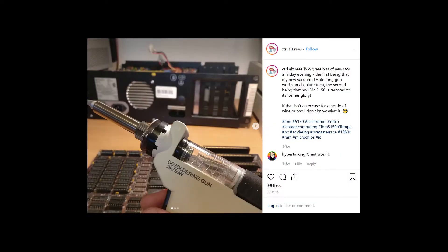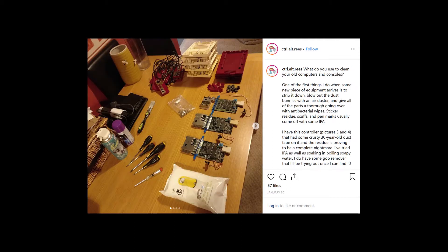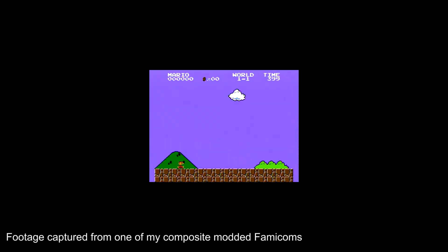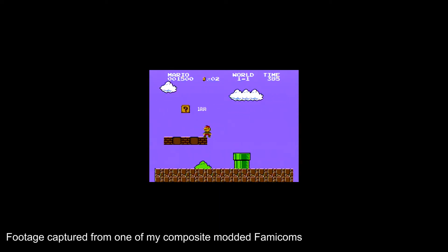One of my big interests and ongoing missions, if you like, is to buy up these old computers and games consoles and try and get a decent video and sound output from them — usually composite video at the bare minimum, obviously S-Video or RGB. I don't claim to have invented or pioneered anything particularly amazing on that front, just a tinkerer. But one system that I particularly got into was the Nintendo Famicom — I took some existing designs for composite modifications and kind of refined them and came up with my own twist on it.